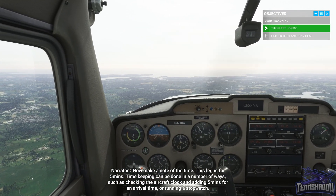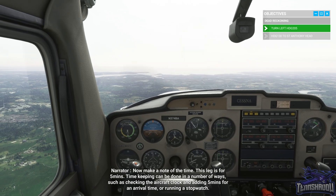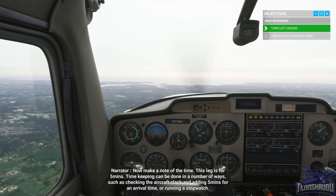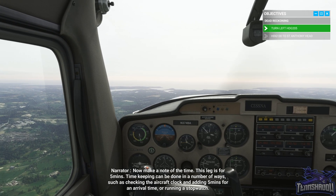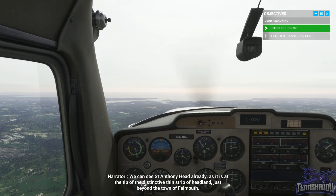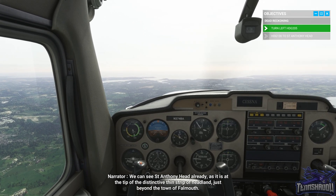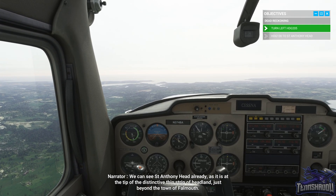Timekeeping can be done in a number of ways, such as checking the aircraft clock and adding five minutes for an arrival time, or running a stopwatch. We can see St Anthony Head already, as it is at the tip of the distinctive thin strip of headland just beyond the town of Falmouth.